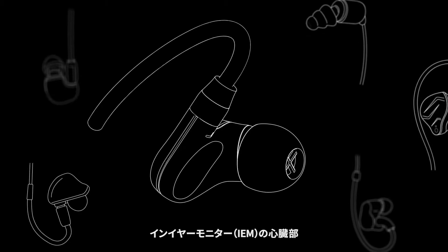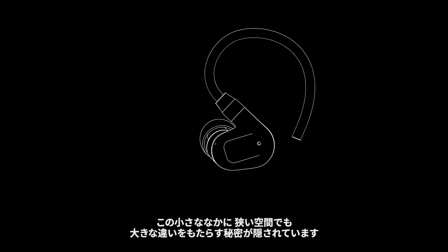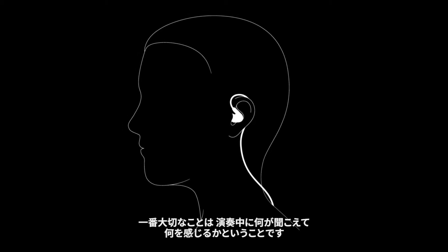At the heart of any in-ear monitor, it's the smallest elements that make the biggest difference, especially in the small confined space of the ear. Ultimately, what you hear and feel when you perform is what matters most.